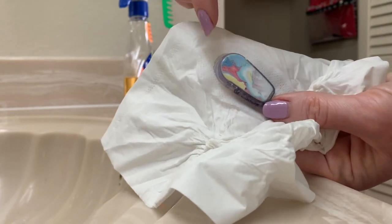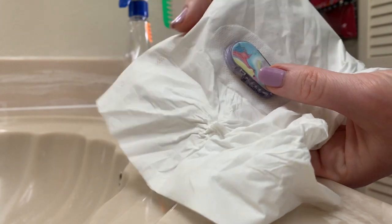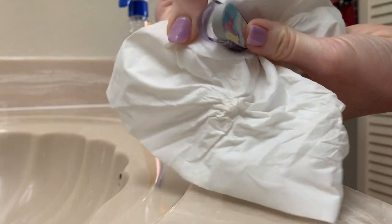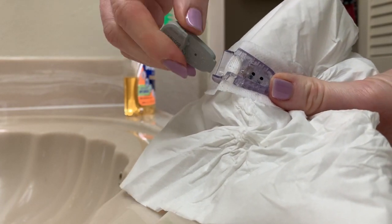You'll notice right here at the top of the sensor there's like a plastic lip. I've got it stuck on a tissue. You get a hold of that plastic lip and you break the sensor in half. See how I've broken it? Then the transmitter just slides right out. Quick and easy.